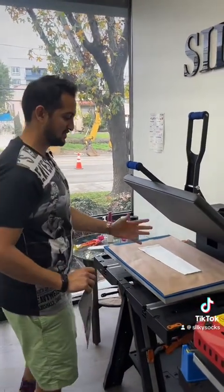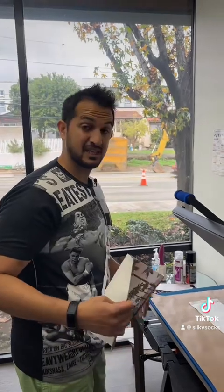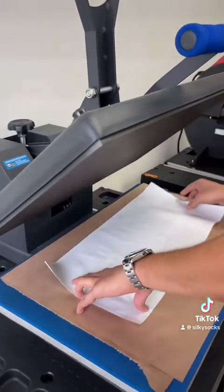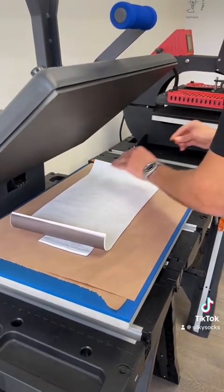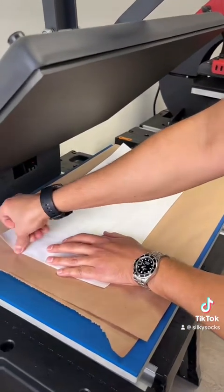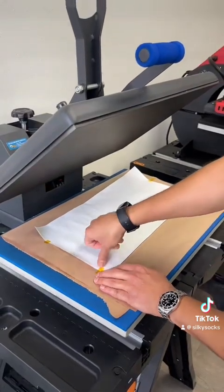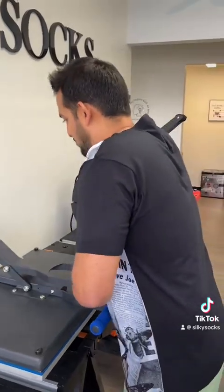All I did here was flip it over and change the paper — I don't need to roll anything or switch anything up other than flip over the sleeve. Using a little tape to hold down my transfer sheet so it doesn't curl up to the press. Use just as much as you need to hold it in place and press.